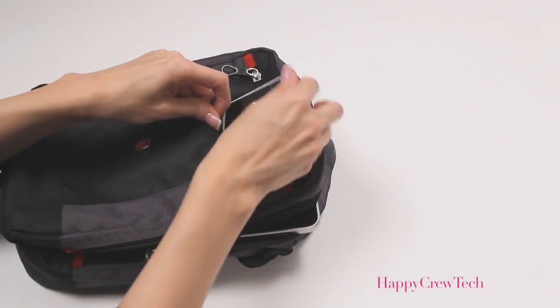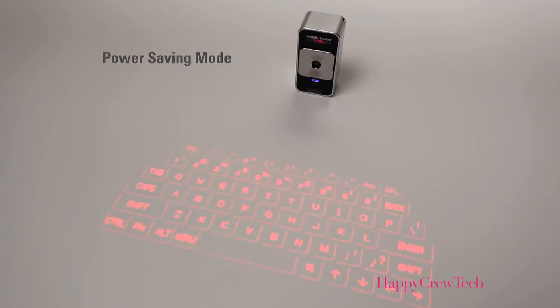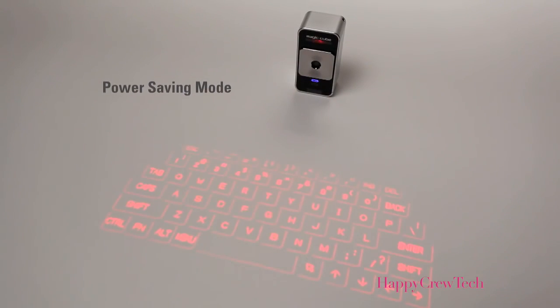It's small, light, and easy to carry. The MagicCube has a long-lasting rechargeable battery and a power-saving mode that allows the user to turn off the laser projector to extend battery life, and then easily turn it back on with a simple gesture.